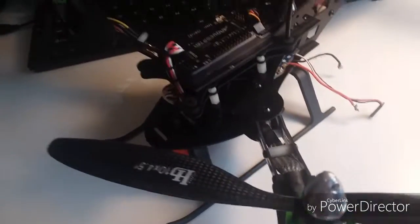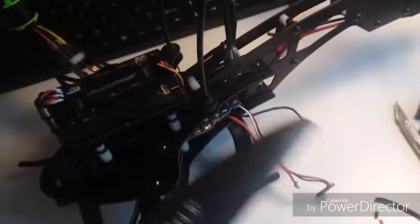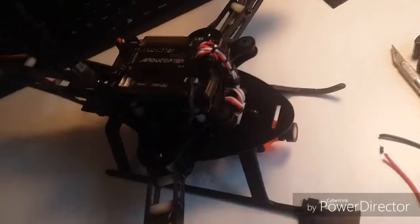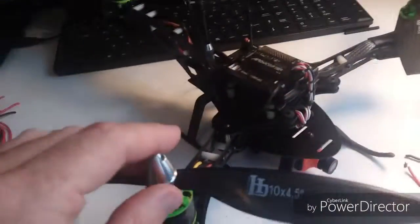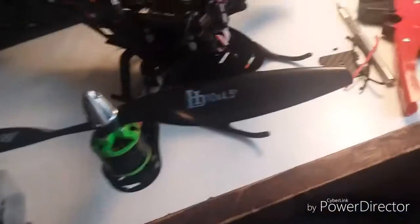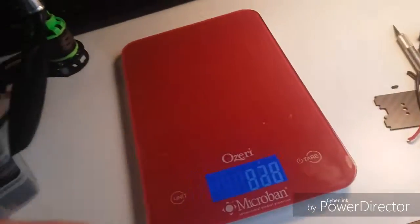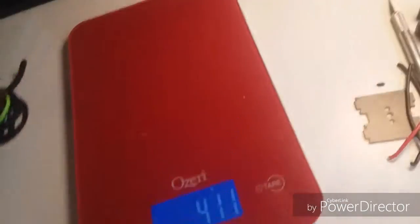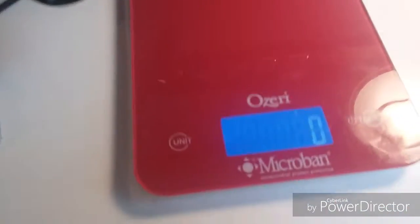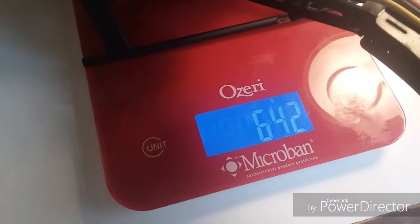I'm trying to build a really efficient, long-flying machine. I've got my GPS mounted on top and still need to calibrate the compass — I've only calibrated the receiver so far. Let me get a total weight. The total weight as of right now is 642 grams.